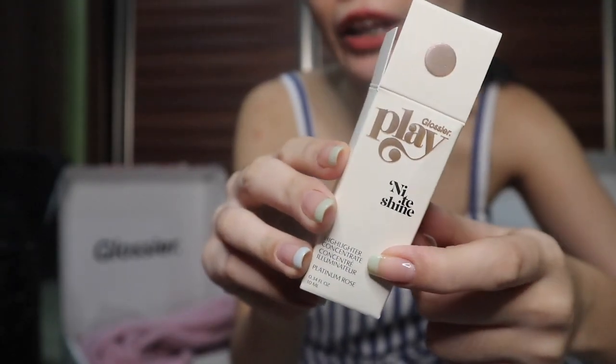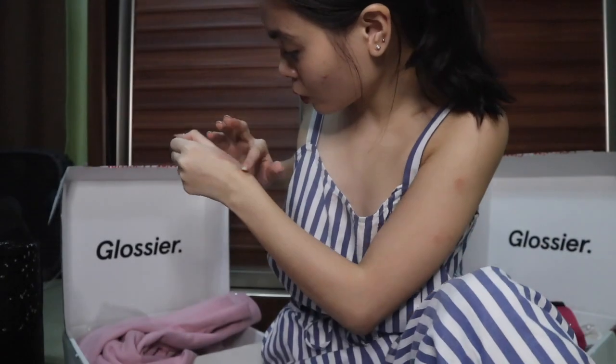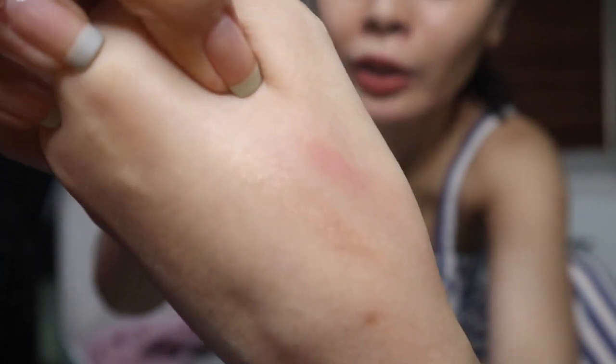From my little Glossier pouch, I have the Glossier Play Night Shine Highlighter Concentrated in the shade Black and Rose. It looks a little close to topaz — like a Kaloscope topaz with a bit of quartz. It's like a bronzer-highlighter hybrid.